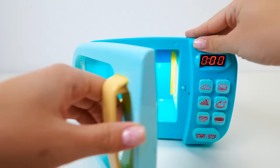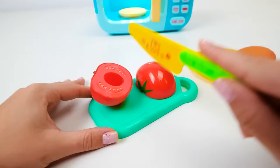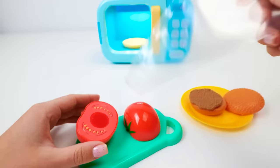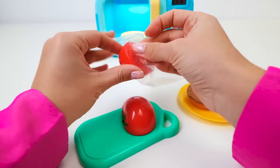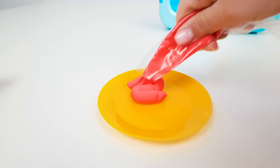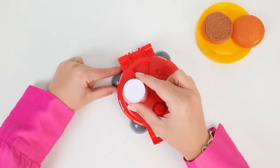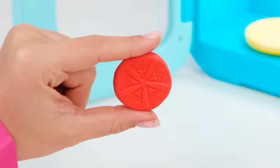Mmm, smells tasty! What did you say, patty? You want a tomato blanket? I can do that. I think a thin slice or two of this fresh tomato will be just perfect for my burger. I'm going to do this. We've got some red clay — this is just what we need. There's a tomato slice mold right here on top. And voila! It looks so real! What color is this, friends? Red, of course! Well done!